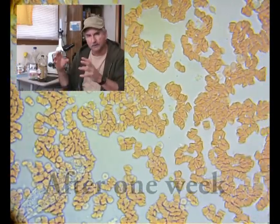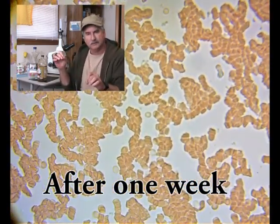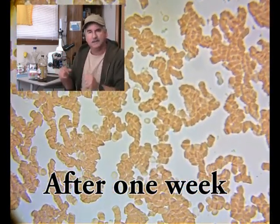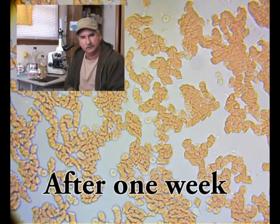blood where the red blood cells will tend to stick together like stacks of coins and long chains, and that's not an efficient way to deliver oxygen and nutrients throughout the body.